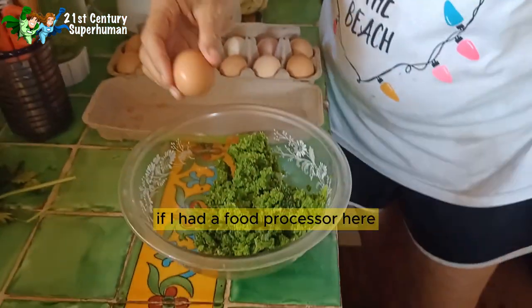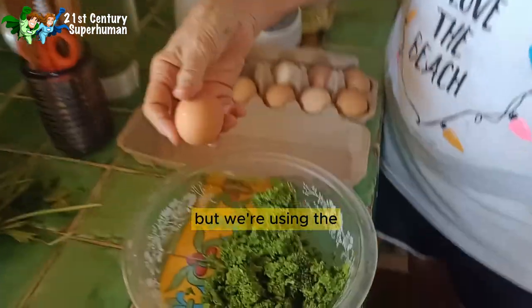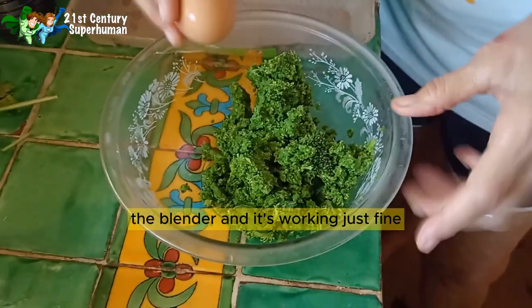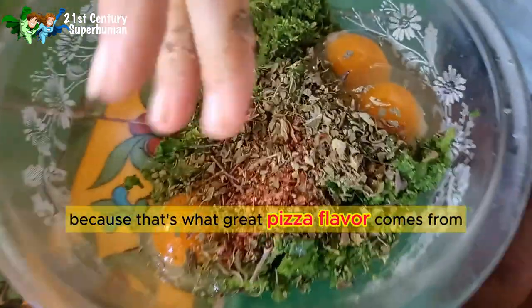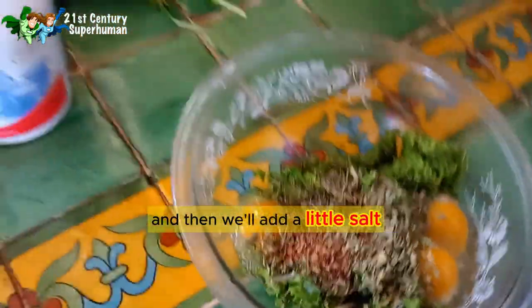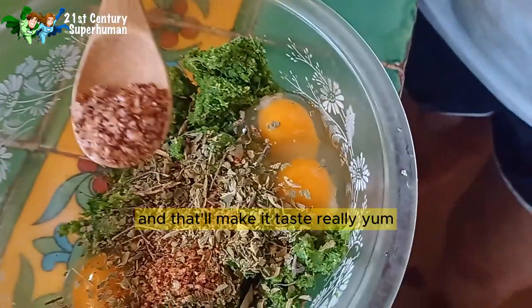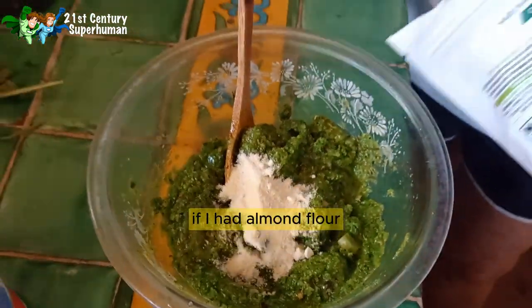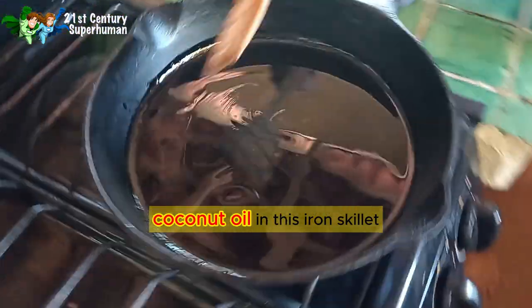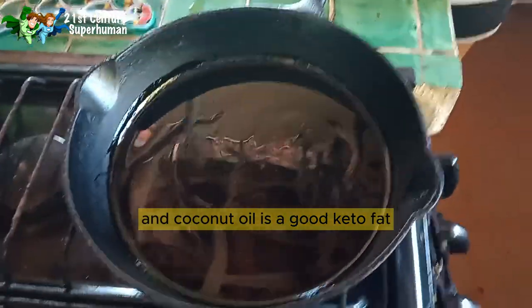If I had a food processor I would have used that to grind the broccoli, but we're using the blender. We're gonna add a couple of eggs, add a little oregano — that's what great pizza flavor comes from — and then a little salt with chili in it. We'll also add a couple of tablespoons of coconut flour; if I had almond flour I would use that. We're using coconut oil in a skillet — you could use a non-stick skillet — and coconut oil is a good keto fat.